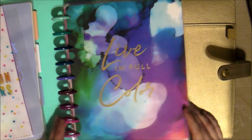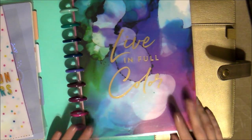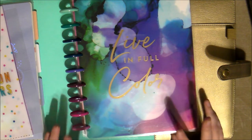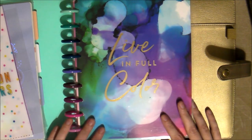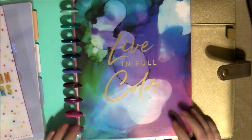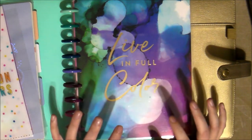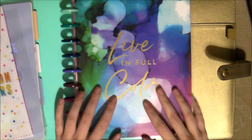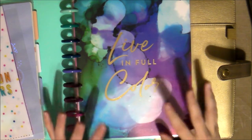Hey Cupcakes, so a little later than ever, but my Tuesday video for today is going to be me prepping my planner for October. I actually am starting a new job this Thursday, so I really need this planner to be perfectly ready for me to take on to my new job, new adventure.